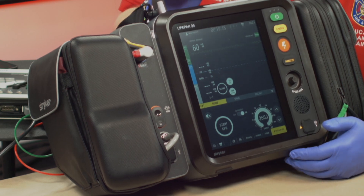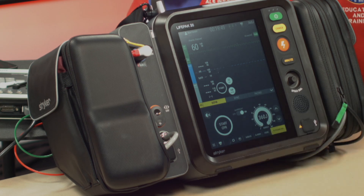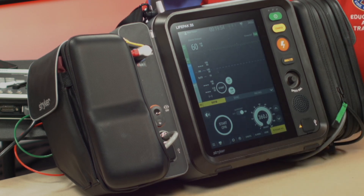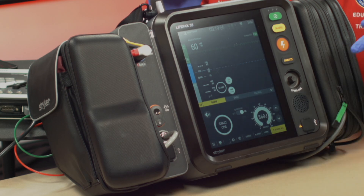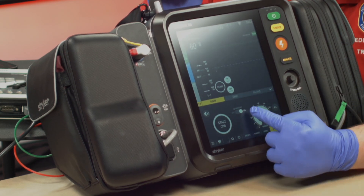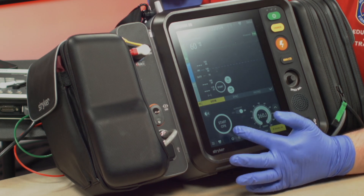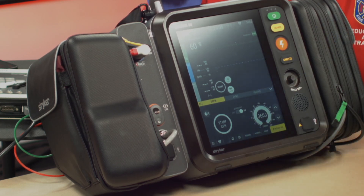A couple of things to keep in mind here. First, you'll see the Start CPR button. If you press that button, it is going to start your timer. It would also start your metronome and ventilation reminder, but you can turn that feature off by pressing the mute button. You do want to press Start CPR so that you get a reminder every two minutes when it is time to rotate, when it's time to do your rhythm analysis, etc.